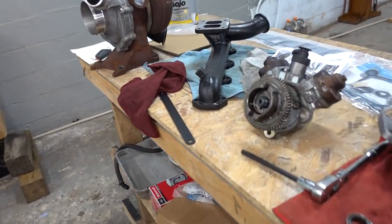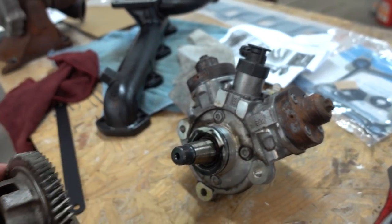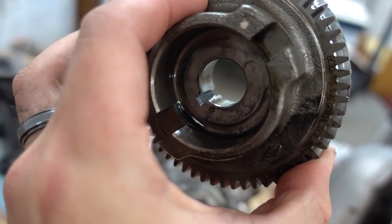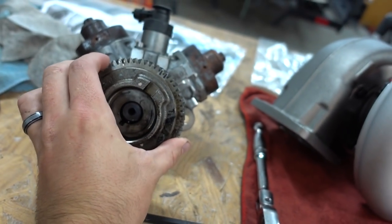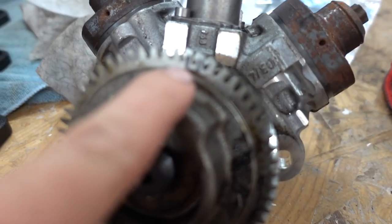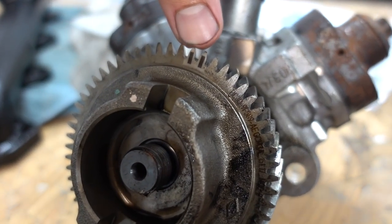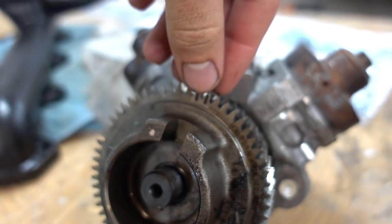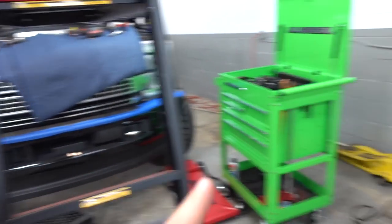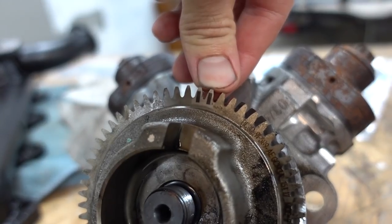Here is the old fuel pump and fuel pump gear. There is a tab on the shaft - it can only go one way - and you have your slot in the gear so they can only go on one way. But you do have to make sure this is timed properly with the cam gear. You see those two little marks on the pump gear - there's a single mark on the cam gear that has to go in between those two marks.